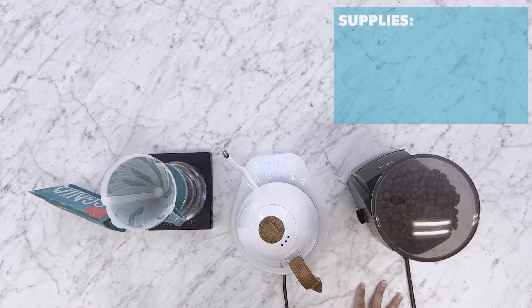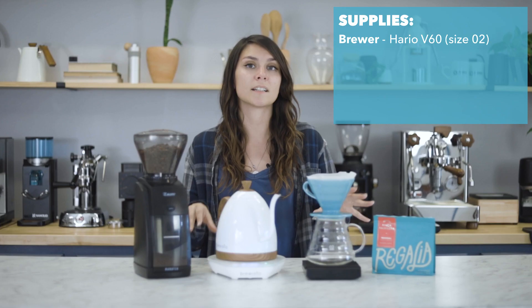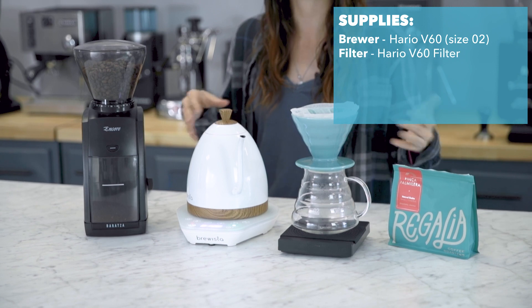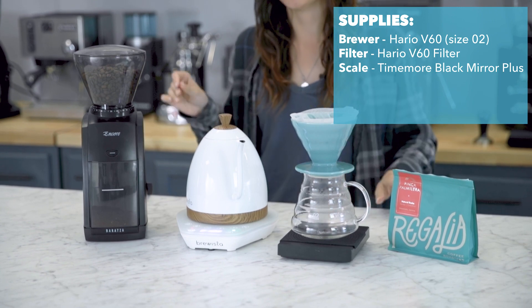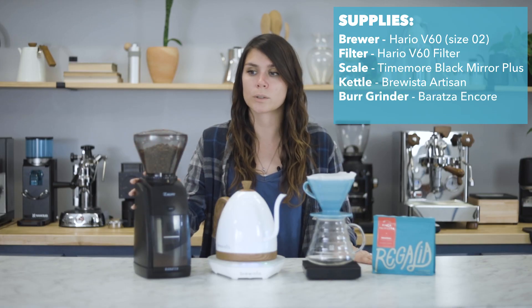So getting started, let's take a look at the equipment we are using today. This is a ceramic turquoise Hario V60 size 02. It's a little bit bigger and lets you brew for two to three cups of coffee. We have the Time More Black Mirror Plus Scale, the Brewista Artisan Kettle, and the Baratza Encore Grinder.